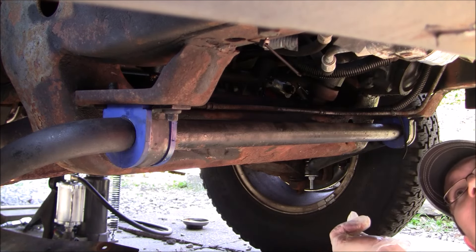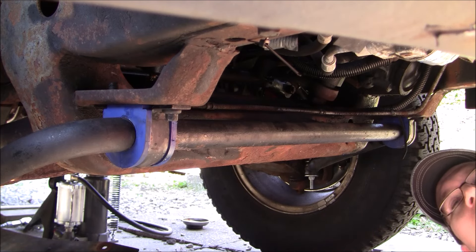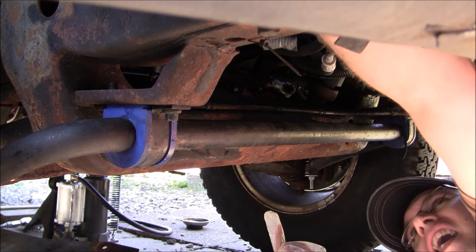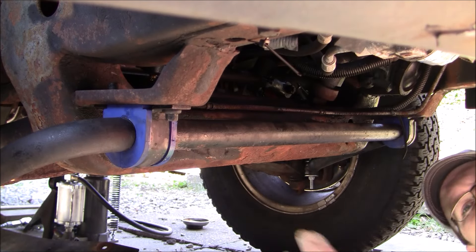Next thing we're going to do is take the wheel off, then go up top and access the air box, because that's going to have to come out of the way. We're going to do that next.